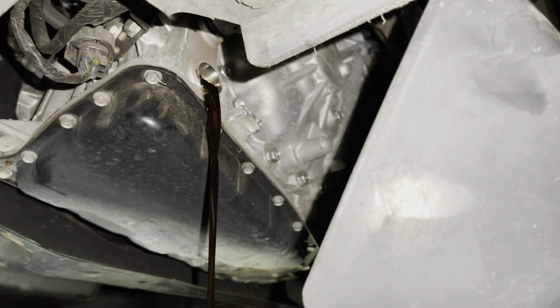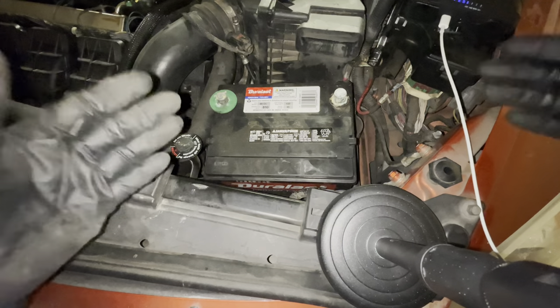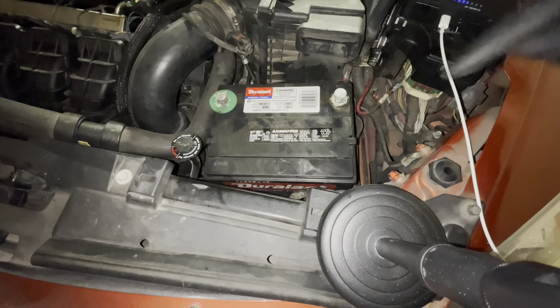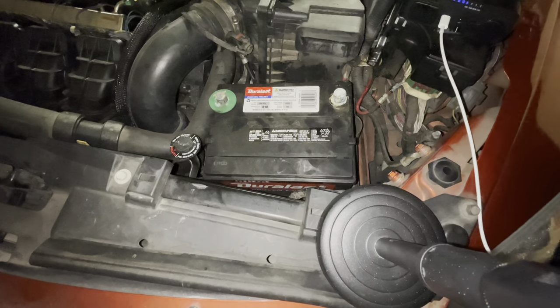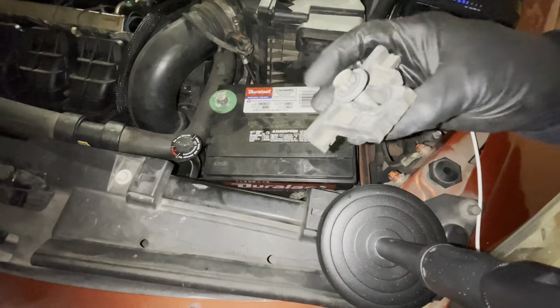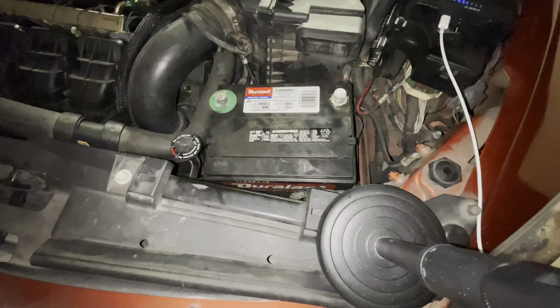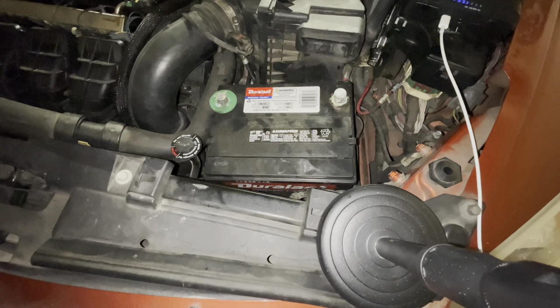Now lower the vehicle back down because we're going to be working on the top side while this thing is draining. We're now at the front of the car where the battery is. Go ahead and disconnect your battery cables — positive and negative. Down on the front side of the battery there's a battery hold-down. It's a 13mm — go ahead and remove that with a long extension and ratchet.